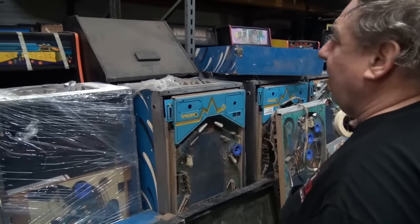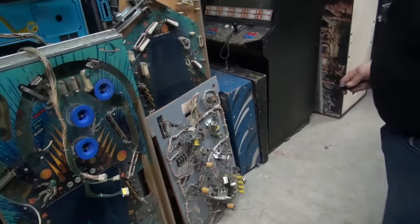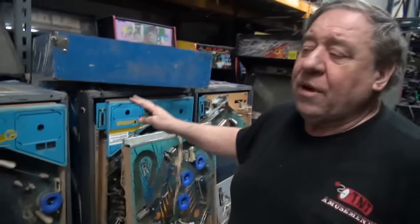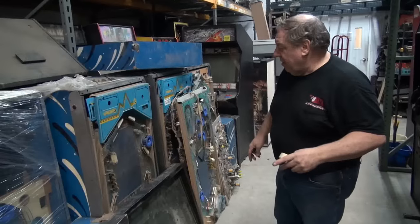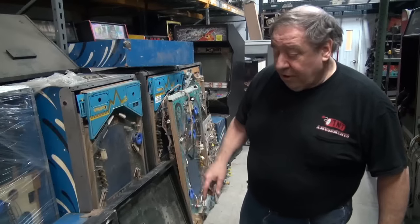We have one, two, three, four, five Black Holes. I thought there were six. The sixth one was the one that's over there — sold. So we have four listed. I'm going to sell these now. And we have one more below the playfield. So if they're parts, you're not going to be able to get a complete one out of these, but you can get pretty close. And we've got one, two complete double glasses, and I think three. The doubles are worth a lot of money.